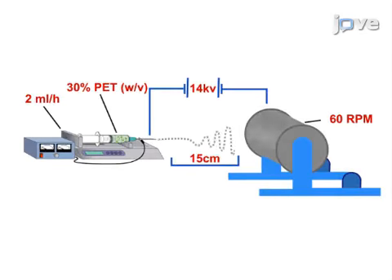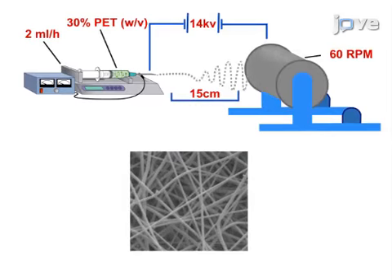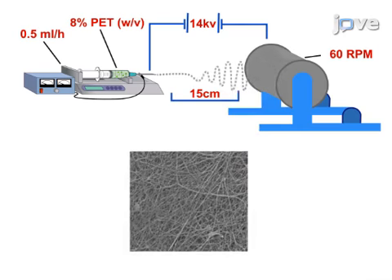This is accomplished by first electrospinning a randomly aligned microfiber scaffold. The second step is to form a biphasic scaffold by electrospinning a randomly aligned nanofiber layer directly onto the microfiber scaffold.